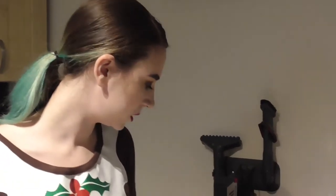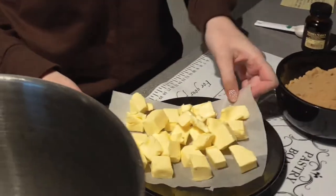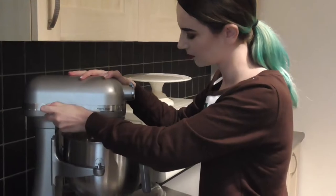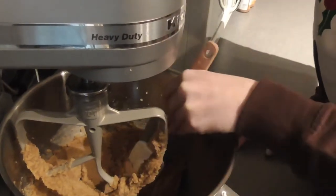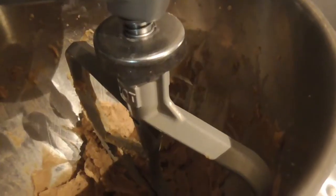So while those are soaking, you need to beat together your butter and your sugar. I'm just going to put them into my mixing bowl and take it over to the mixer to get it started. You need to beat your butter and your sugar together until they're light and fluffy. Don't forget to scrape down the bowl regularly with a spatula, otherwise the ingredients won't mix properly.